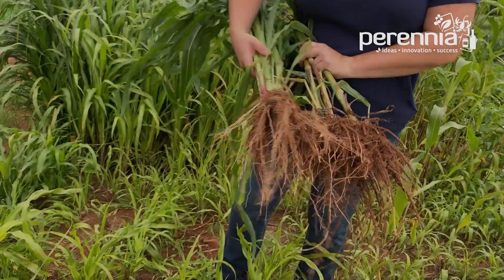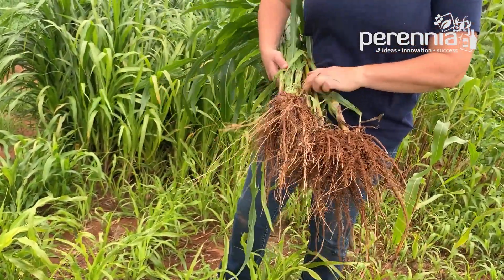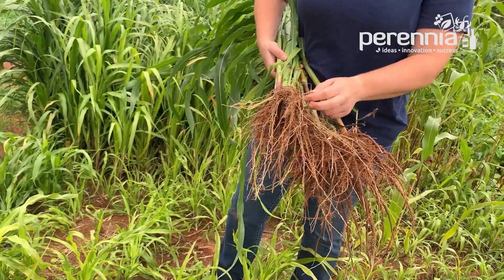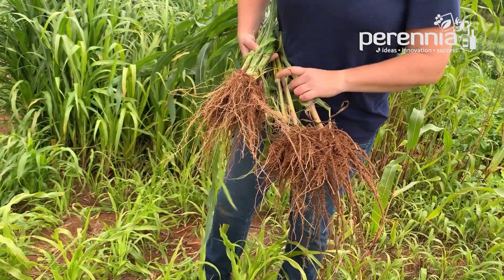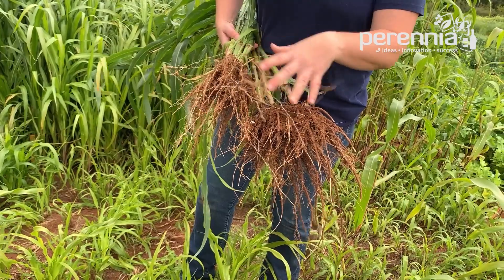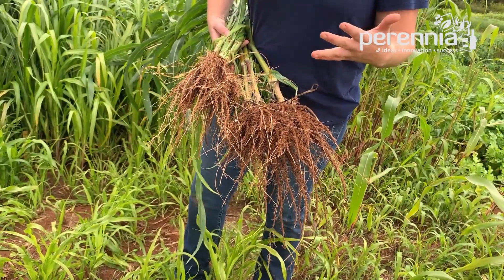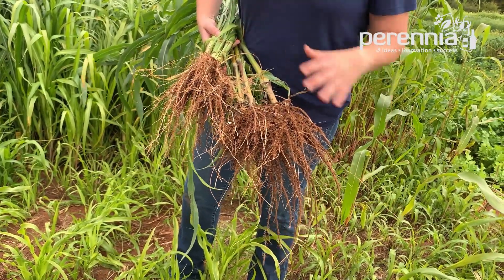Here this one is pearl millet and this one is your sorghum sudangrass. You can see that pearl millet really has this nice branching rooting system — these long roots can really help break up some of that deeper compaction. Both have a pretty good root ball, but if this had been mowed maybe 45 to 60 days after planting, you'd probably see even more root growth here.